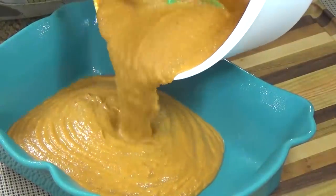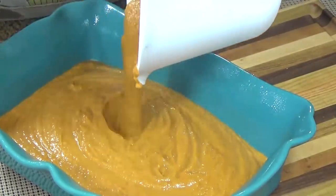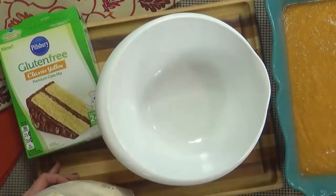Next, I'm going to add this to a baking dish which I've sprayed with non-stick spray. I'm going to go ahead and preheat my oven at 350 degrees and get started on my yummy topping.